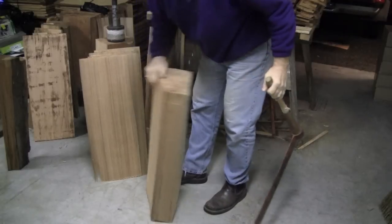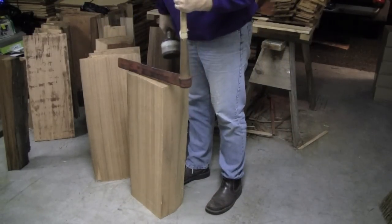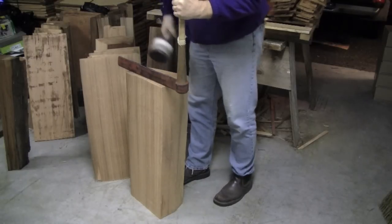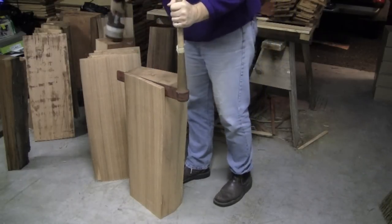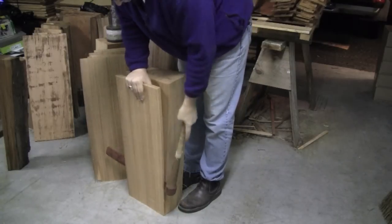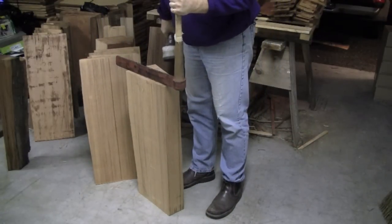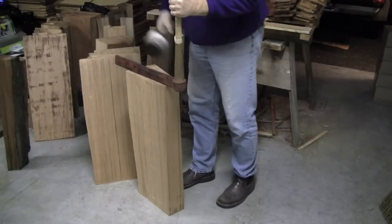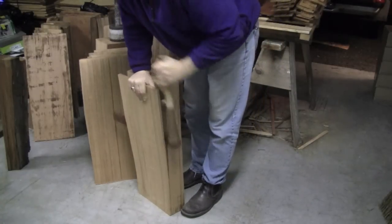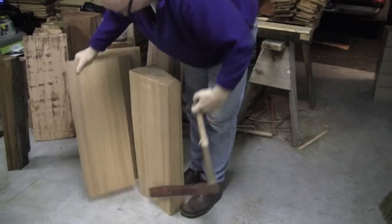Taper split shakes can only be made from the straightest, tightest grain. These 30-inch taper split shakes call for extra special wood — this is an amazing resource. You'll notice that I'm spinning the block, splitting a shake off of both faces before I flip the block to make it taper on the next go around. This saves a bit of time, but you can only do it with the nicest quality wood.